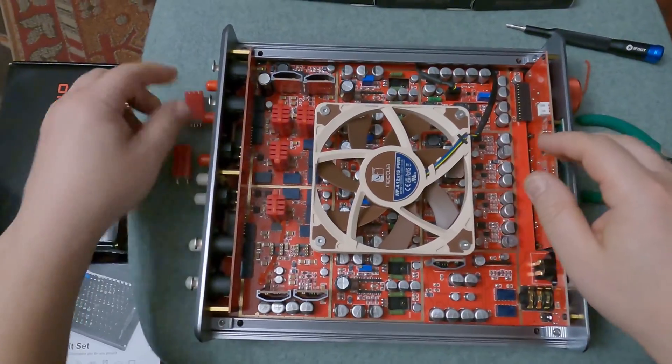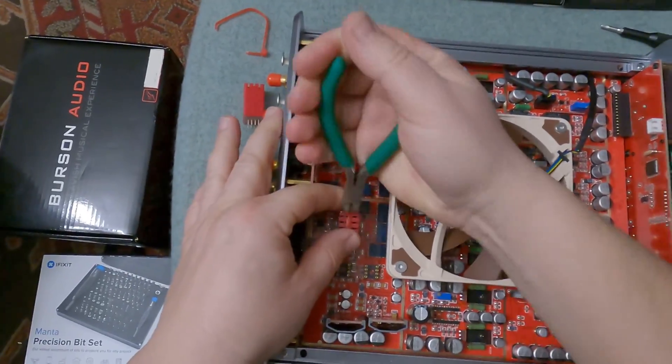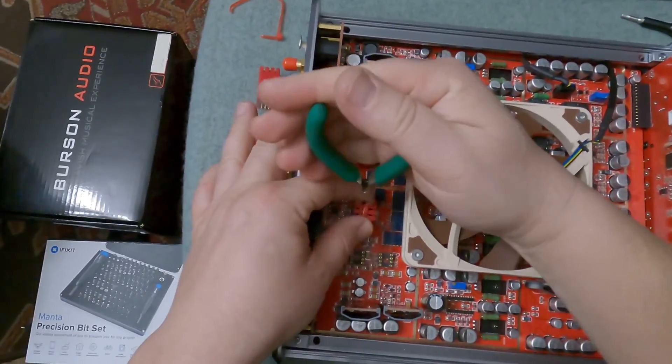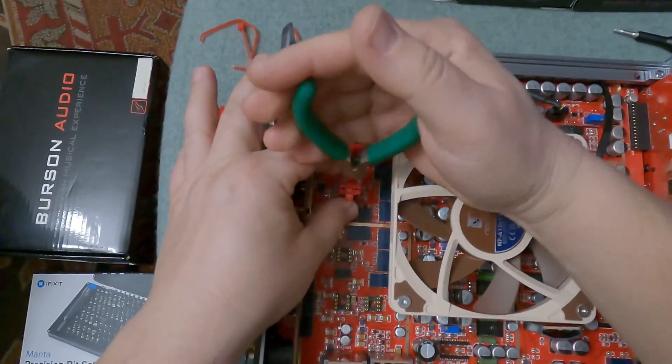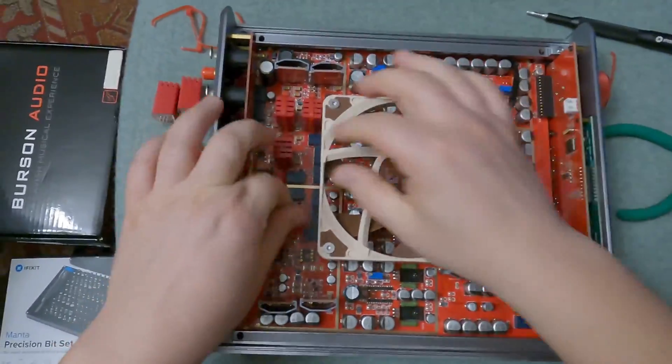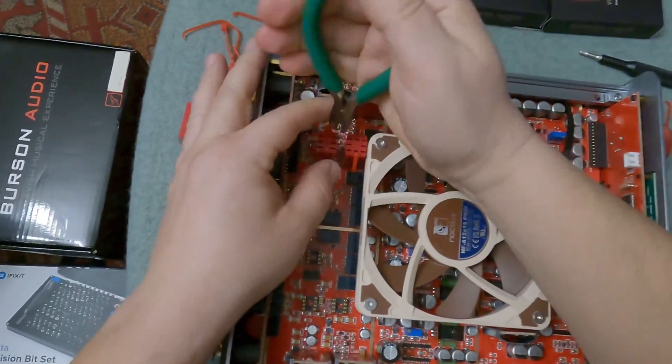The next logical step is to get rid of the red nylon ties so we can remove the original V6 Vivite op-amps from the DIP-8 sockets. I'm using a small wire cutter for this, but as you can see it takes quite some time to get it done right.